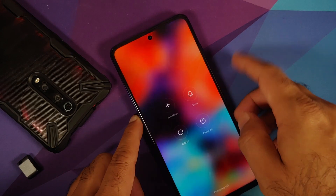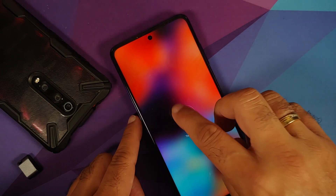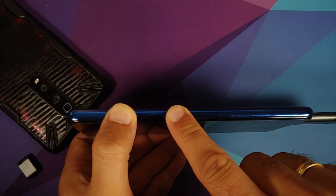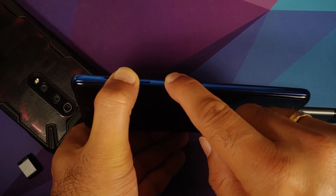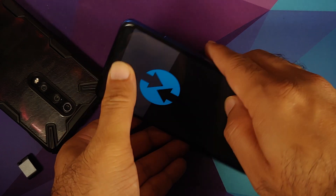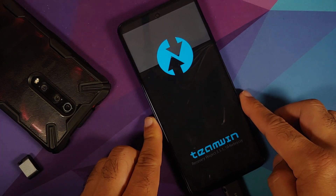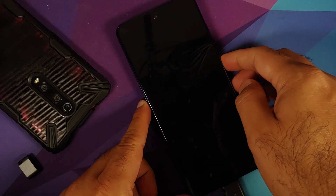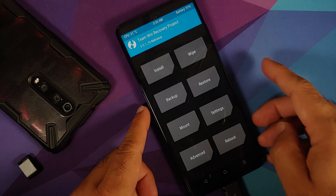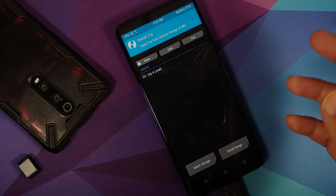Boot into your current recovery — I have TWRP. Turn off your device, then press and hold volume up and power at the same time until you see the recovery logo. We're now booting into TWRP. The USB OTG drive is still attached. Tap Install and you'll see I'm in internal storage, but I can also switch to SD card.